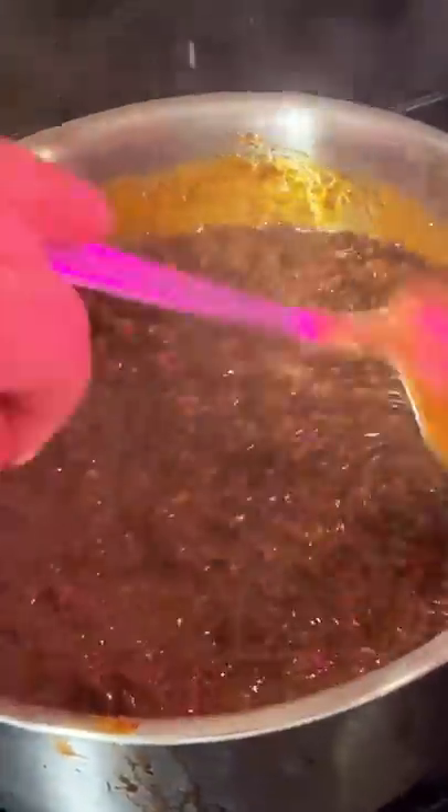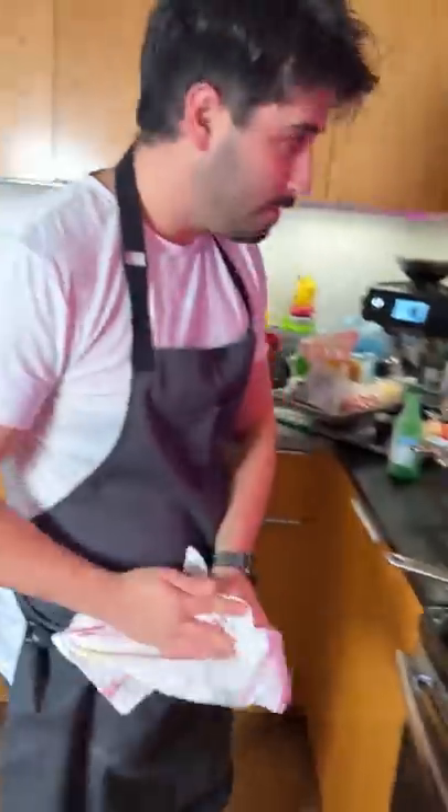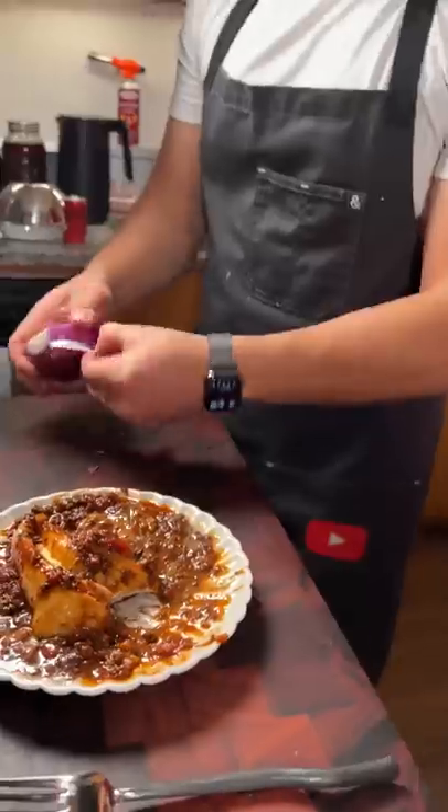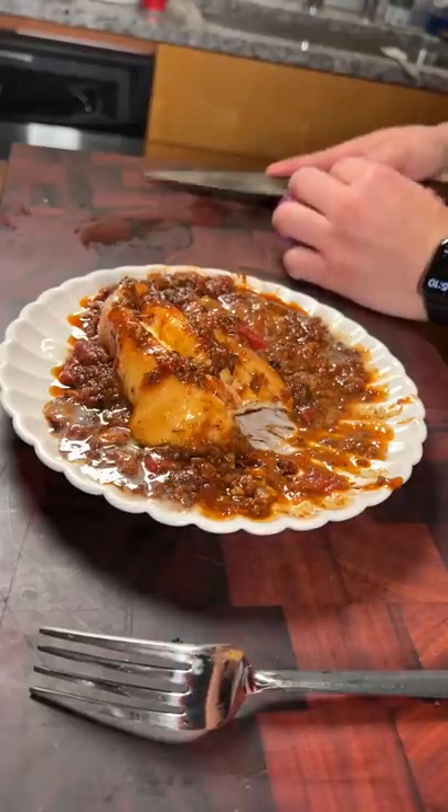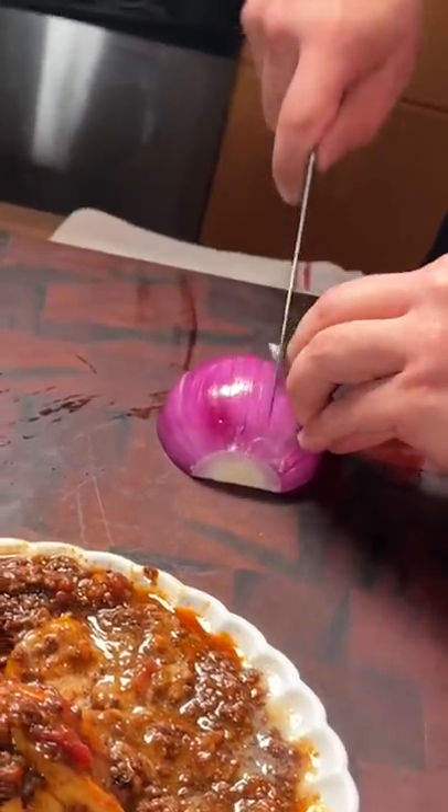This is the best chili I've ever had and it was made by a cook named Matt. He cooked it to kick start his soup challenge where he'll be making a new soup every day. He also tried the cinnamon roll and chili combo with it, so make sure to check out his video if you haven't already.